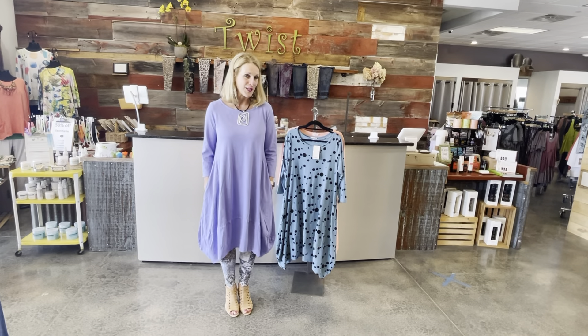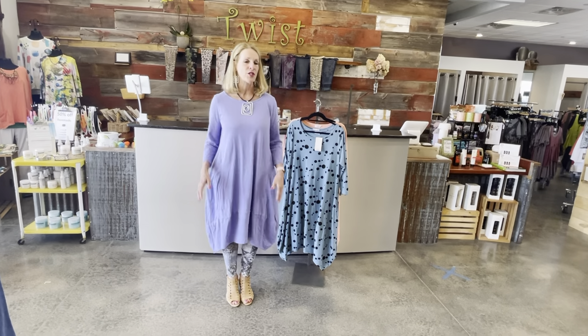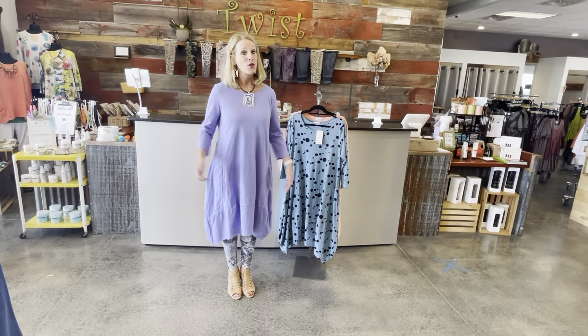It's 100% cotton — you can machine wash cold, tumble dry for a little while, and then just hang it or lay it flat to dry. The washing instructions are so easy, and don't you love that it's 100% cotton and USA made.